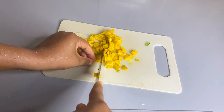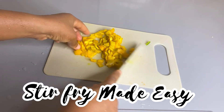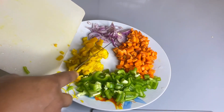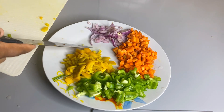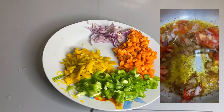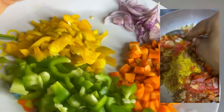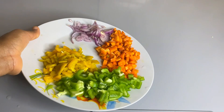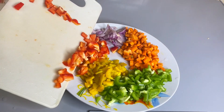Everybody loves to use vegetables, and let me speak for myself — I actually love to use vegetables. It's always beautiful seeing them in your meals; you love to see the colors. But it's always tiring to always think of how to cut this stuff before every meal, so I got this hack that I've been using these past weeks.